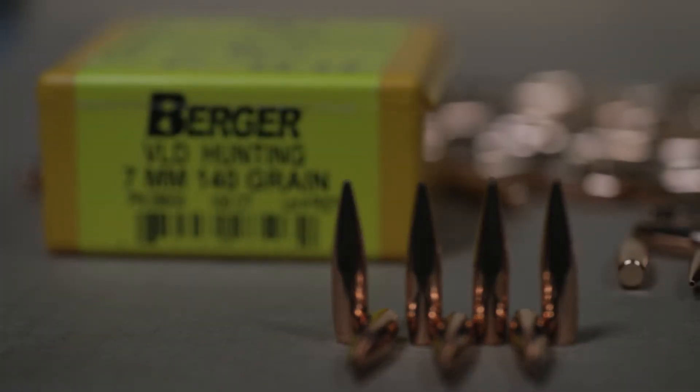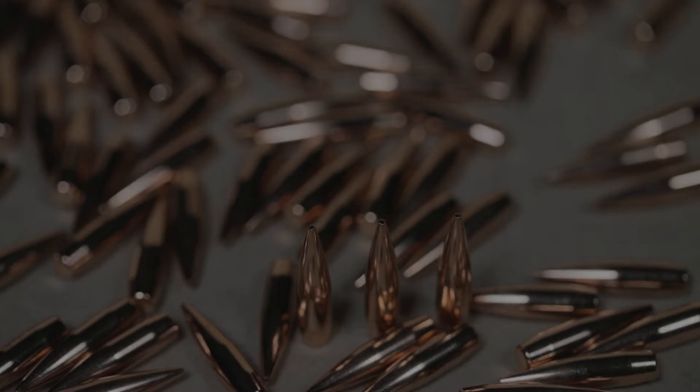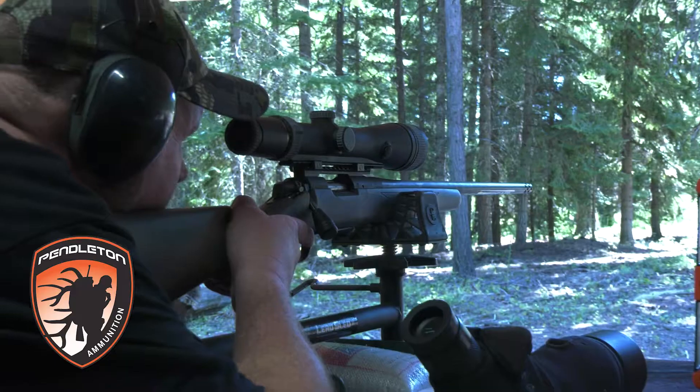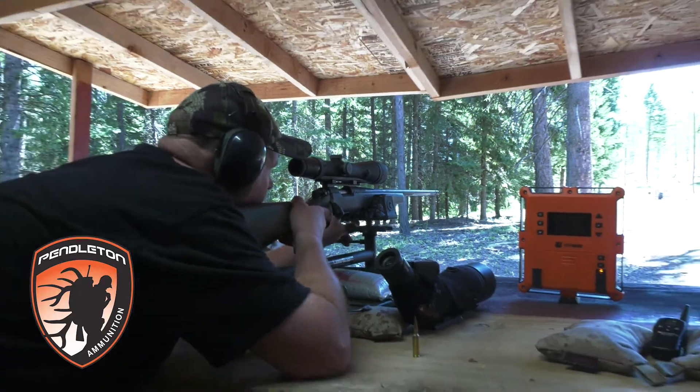Now we will shoot the Berger 140-grain VLD bullet. These are accurate long-range bullets that feature a boat tail design with a secant ogive. Let's see how they truly perform in the gel.